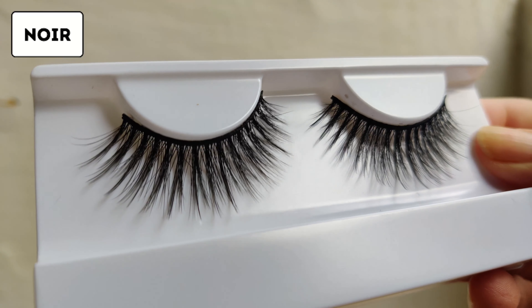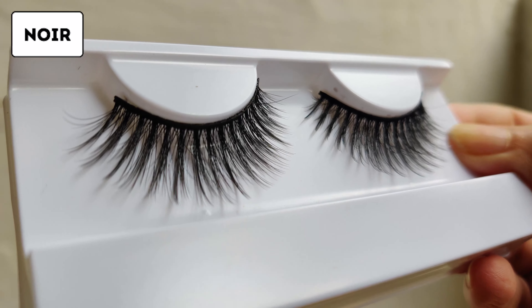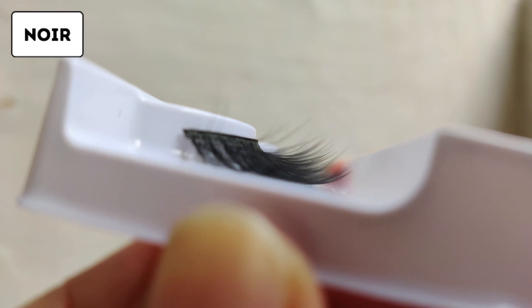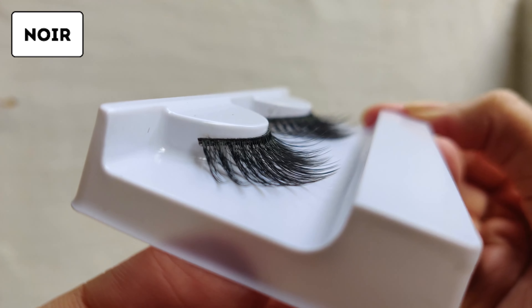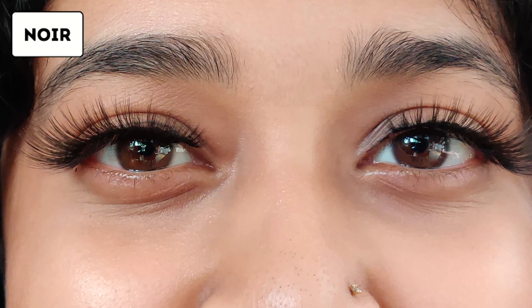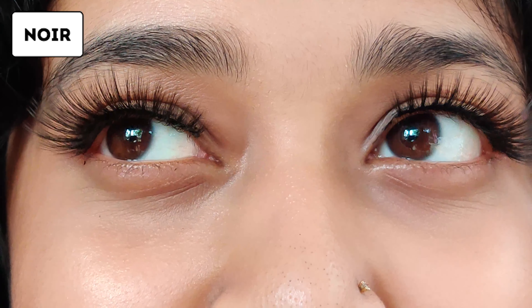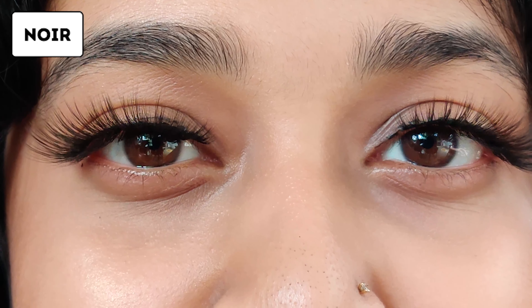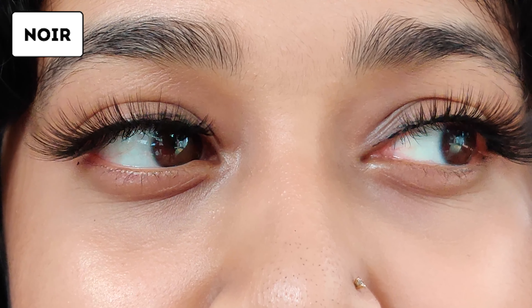Finally, we have Nor, and this is very similar to Royal but grouped in sets of ones. This can also be trimmed into individual lashes. Really concentrate on the outer edges if you want that sort of look. Overall, this one is my favorite — it's so wispy and lengthy, and it's one of the longest lashes among these three.